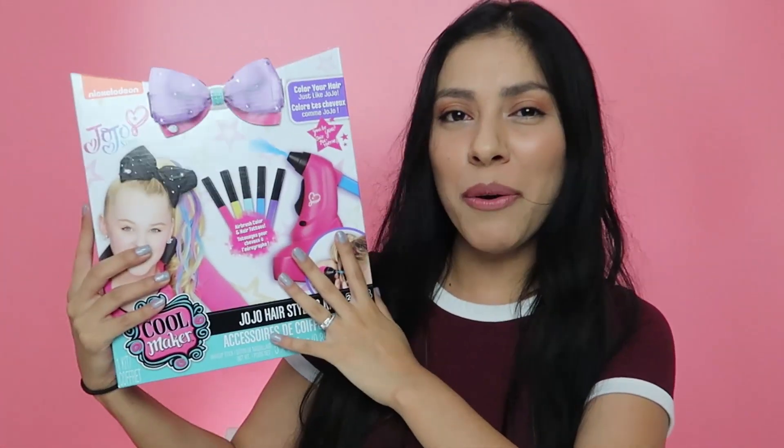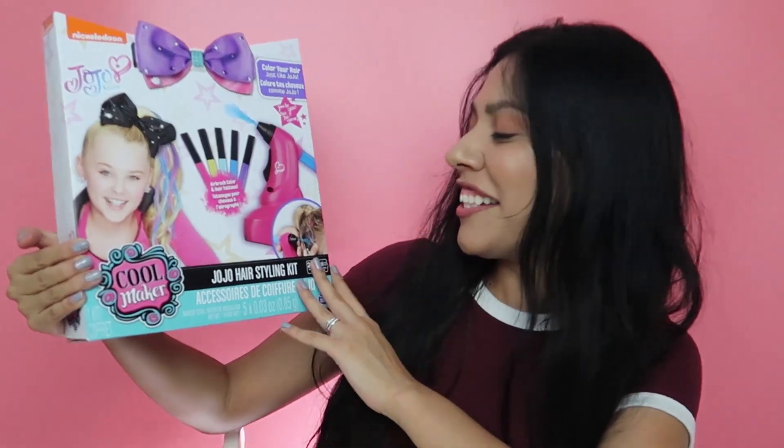A lot of you guys have been telling me to try out the JoJo Siwa Slime Kit. So I was on the interwebs searching, trying to find it. And I found something that I thought was so much more interesting — the JoJo Siwa Hairstyling Kit.